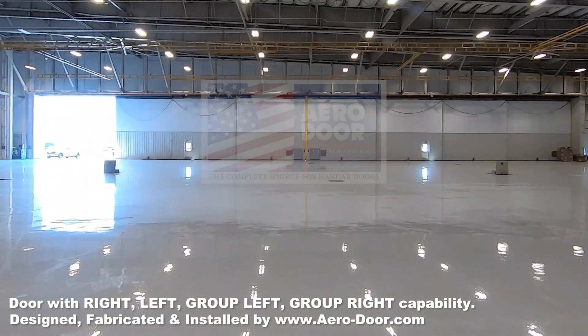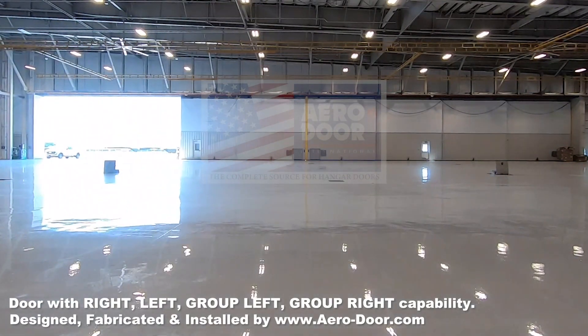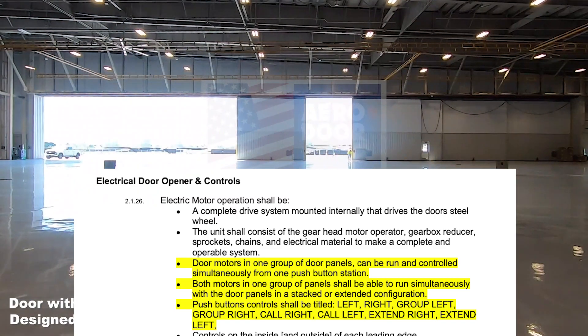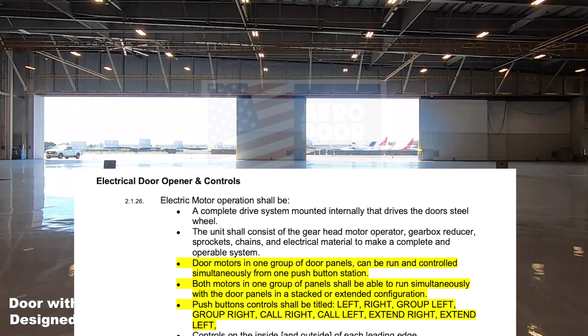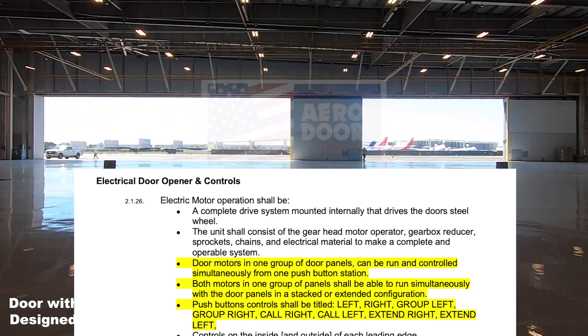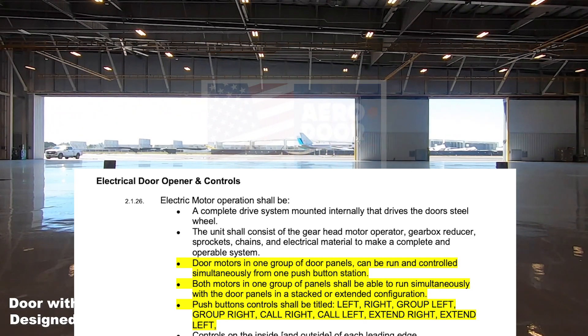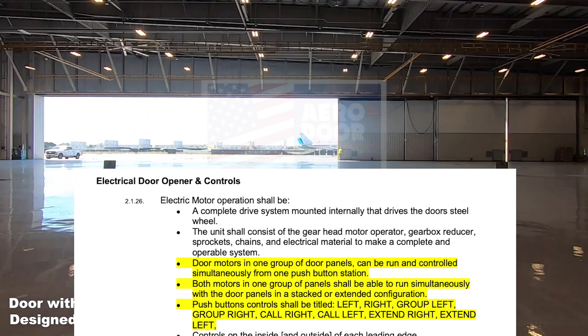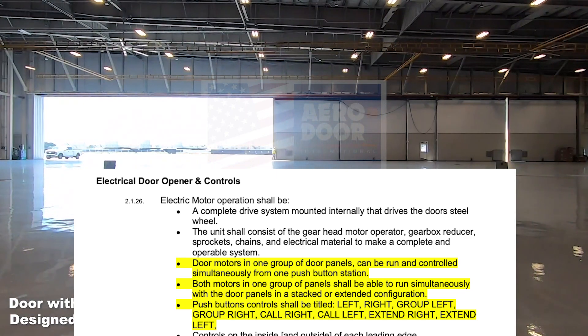If it's your intention to implement a hangar door that can be moved like this, then please make sure you include the following words in your hangar door specs. We see so many floor plans like this which are perfectly designed, but the specifications package doesn't emphasize how the door controls should function. And that leads to doors being delivered that are time consuming and laborious to maneuver. I'm sure that's not what the architects ever envisage.